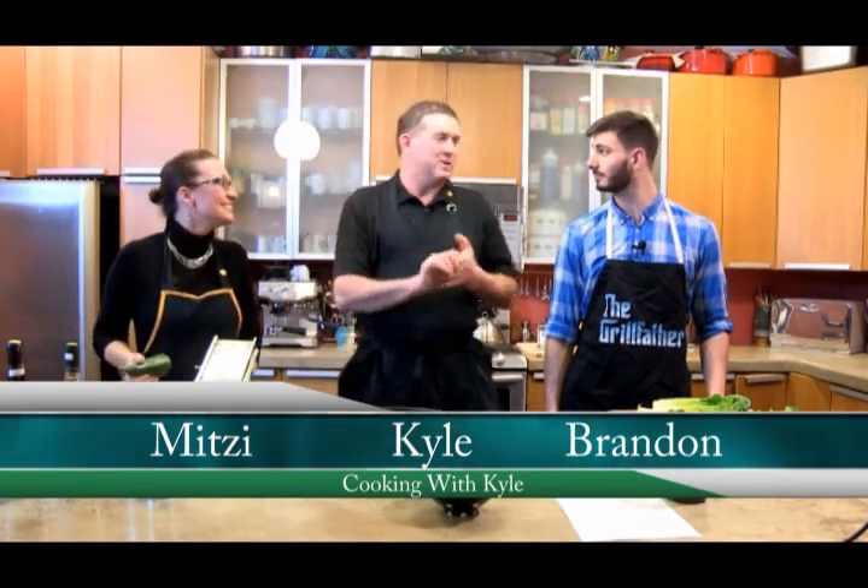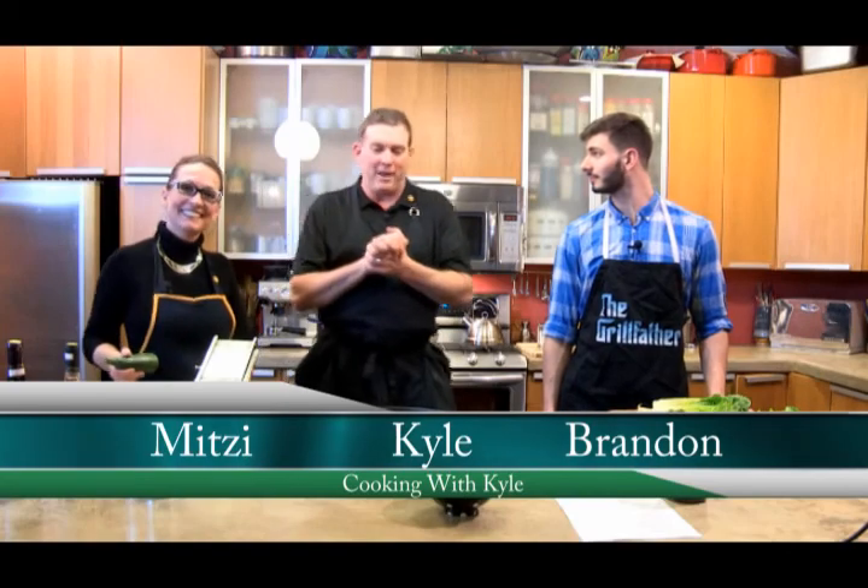Hi, welcome back to Cooking with Kyle. Brandon, Smith, and Mithy and I are all hanging out and we are making some curry.